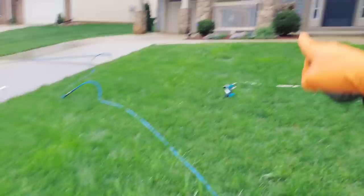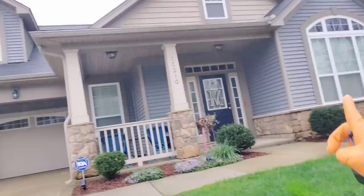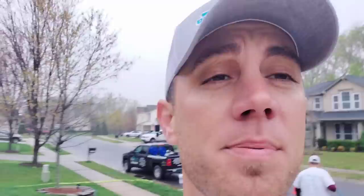We just pulled up on the job, got Big John over there taking care of the driveway and sidewalks. The customer called us up and wanted an exterior house wash and driveway cleaning, and I upsold them on oxidation removal. He already knew what it was — he had another guy come out who told him there was nothing they could do about it, because a lot of people are intimidated by oxidation removal since you can really stripe things up and cause problems.